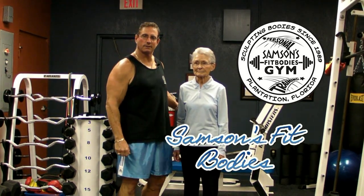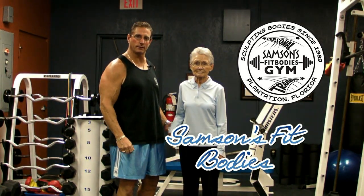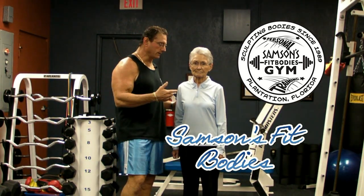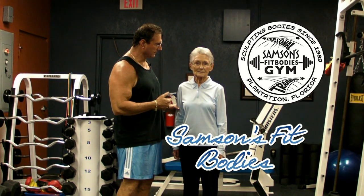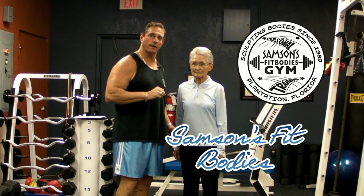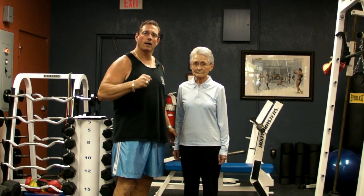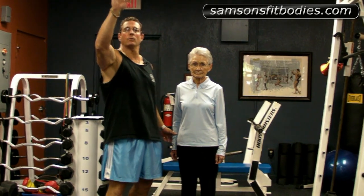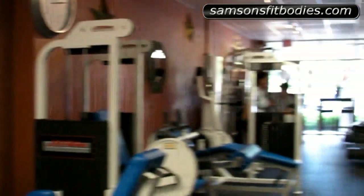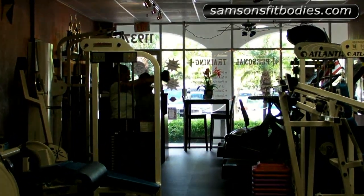Hello, my name is Rob Sampson. We're showing this video from Sampson's Fit Bodies Gym in Plantation, Florida, and this is Elizabeth. Hi there. I want to let you know that I'm one of the co-owners here, and my partner and wife — or maybe the other way around — is right over there. Renee, say hi! And she's training Maria.